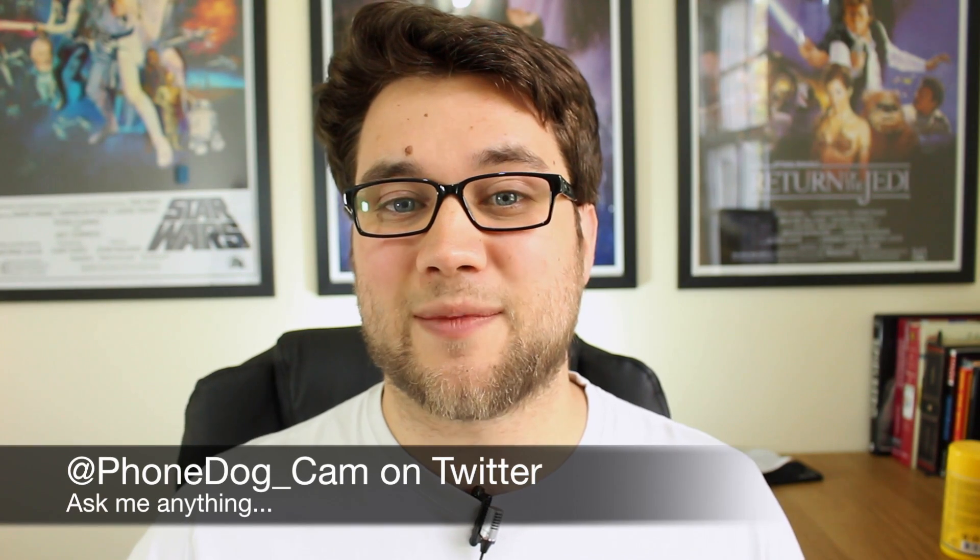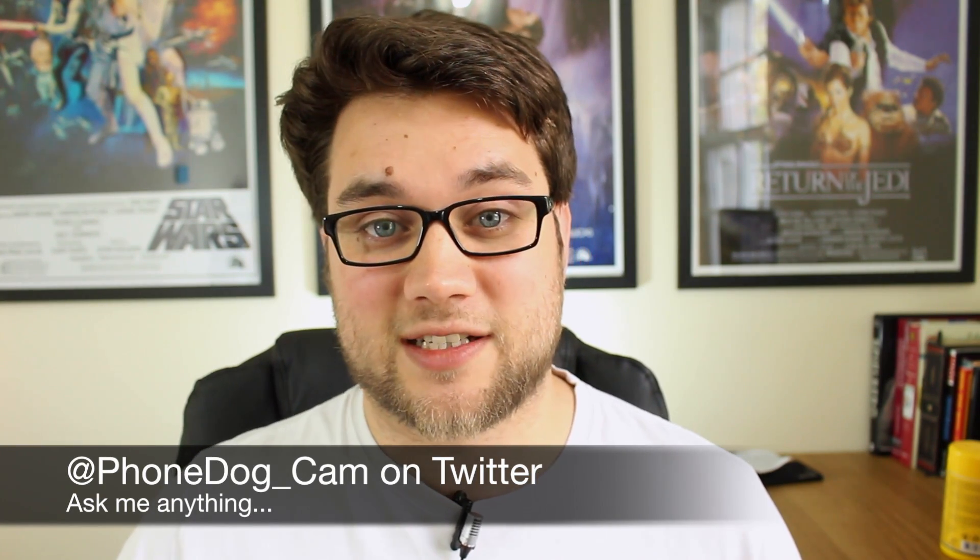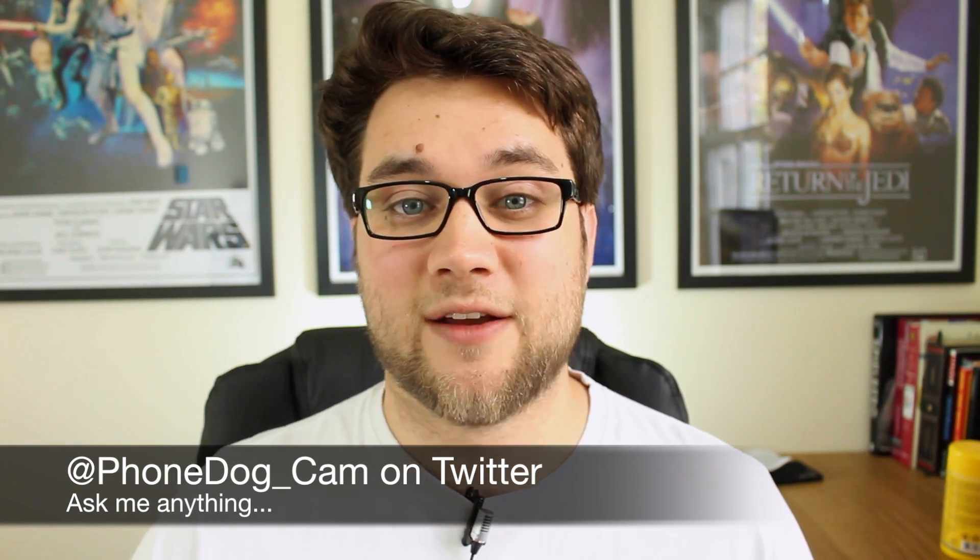I've been Cam. I'm at phonedog_Cam on Twitter if you have any questions or suggestions — feel free to get me on there or use the comments below, and I'll see you again soon.